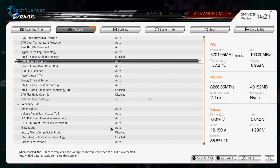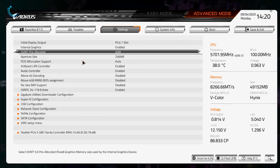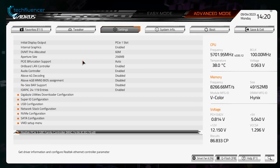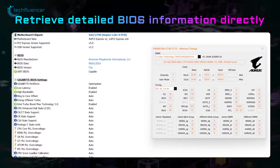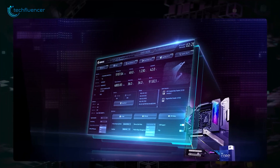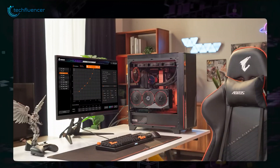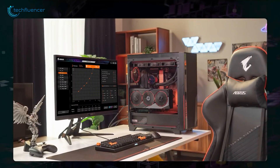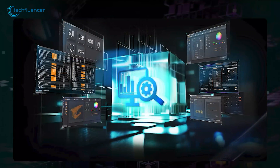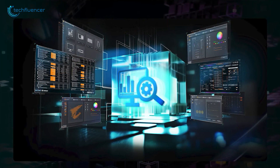If you need to raise the voltage, do so cautiously in increments of 0.01 volts or 0.05 volts at most. Set the LLC level to medium to counteract voltage droop. Once these adjustments are made, reboot the system and run the same benchmarks utilized to establish your baseline performance. By comparing the overclocked results with the baseline stats, you can assess your performance gains. Finally, stress test your system for stability, and remember to conduct further stress tests following each adjustment made.